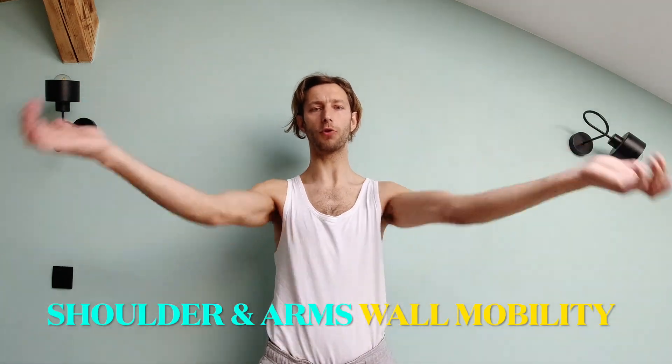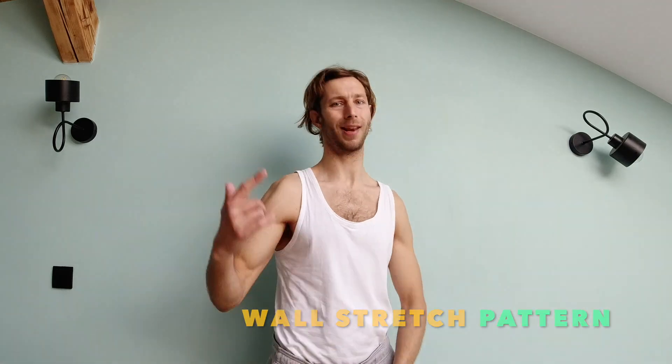Hi, here I show you the most powerful stretch for straight arm, rotation and shoulder mobility on the wall. Let's go.